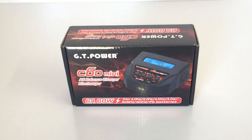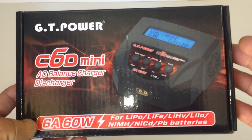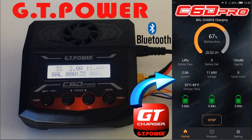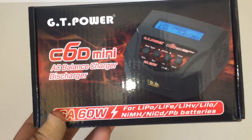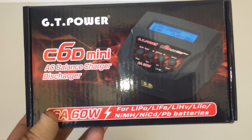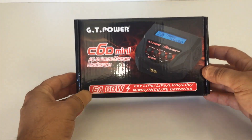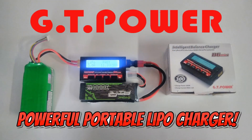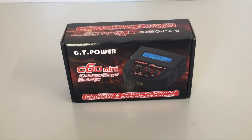Today we have the GT Power C6D Mini. This is a very portable little hobby-grade charger. I actually reviewed the C6D Pro, which was my last GT Power charger review about a month ago — it's a larger unit that runs off a Bluetooth app, so you didn't have to be in proximity to the charger to charge your batteries. I'll leave a link to that video in the top right corner. I've also reviewed quite a few GT Power products including lighting kits and sound effect kits for your RC — I'll leave a link to my full GT Power playlist as well.